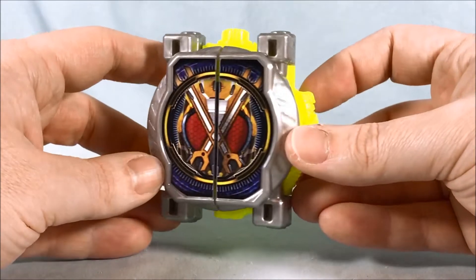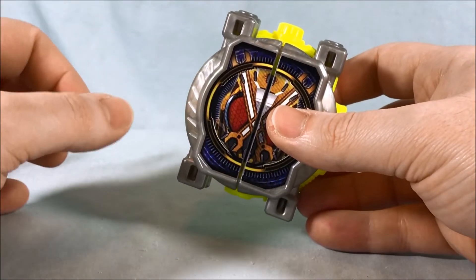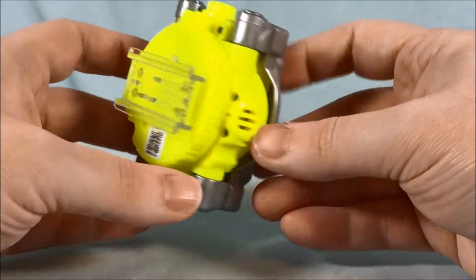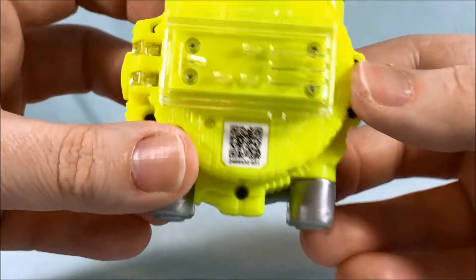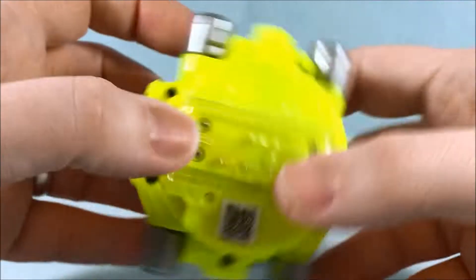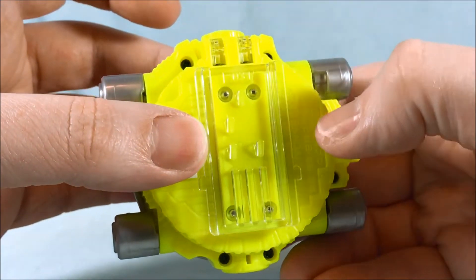Here is the Kikai Mirai Watch out of the packaging — and Kikai Mirai Watch is a bit of a tongue twister for me to say. You can see it is a bright fluorescent yellow, which I did not expect. I thought it would be yellow but I didn't realize it would be this bright and fluorescent, so that's kind of fun. You can see 031 there on the QR code, which is also what is etched into the rail plate.